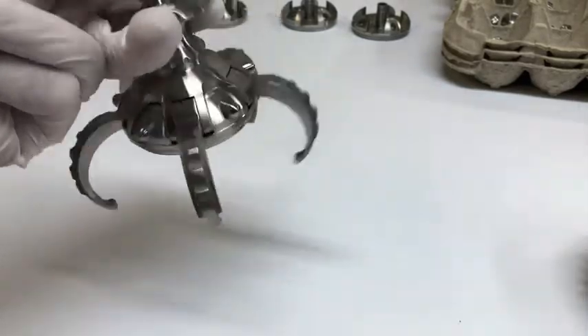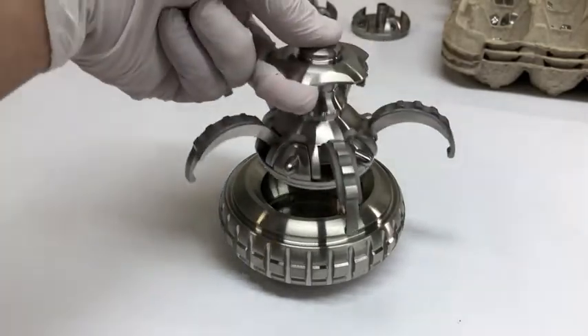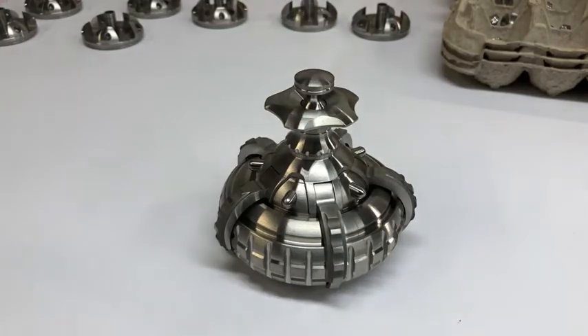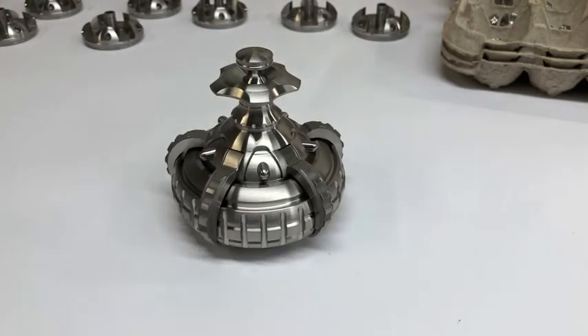So that's the whole assembly. And then you can just put it right on the base. You're going to want to put a little downward pressure to seat the lid, and then she's done. Piece of cake. And then to take it apart, obviously it's just that whole process in reverse.